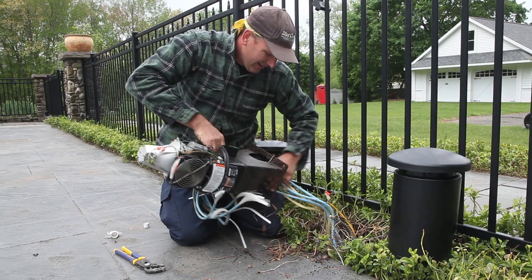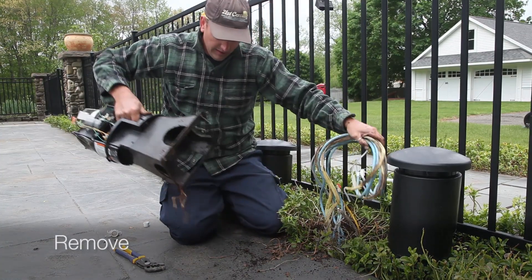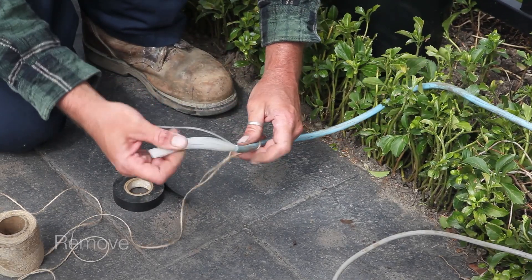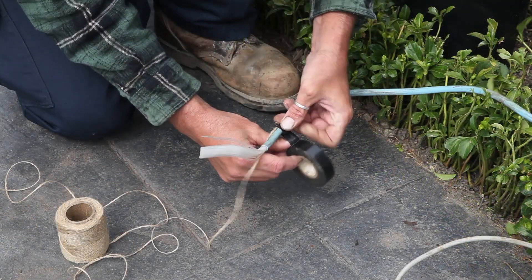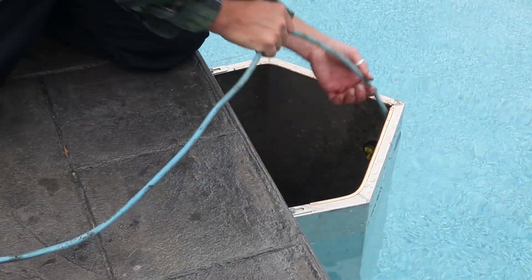The first step of the upgrade is to remove the existing illuminator and pull out the fiber bundle. Connect twine or small-gauge wire to the fiber bundle and pull out the fiber through the pool light opening.